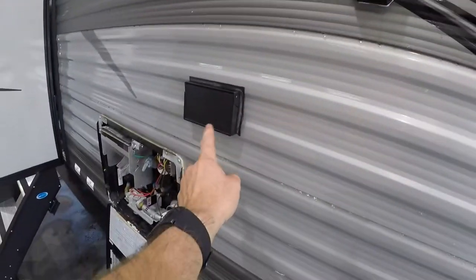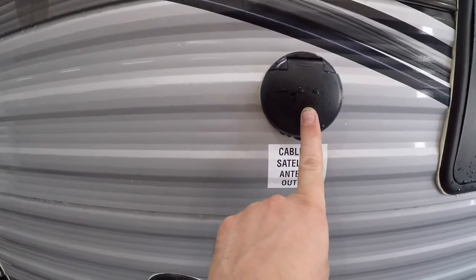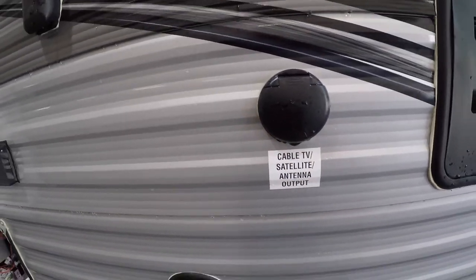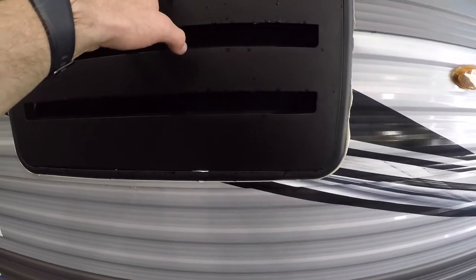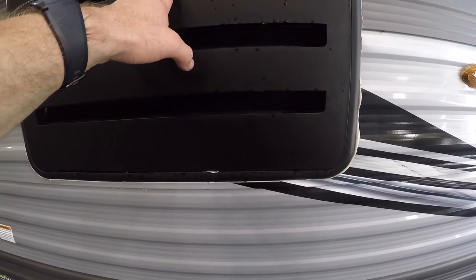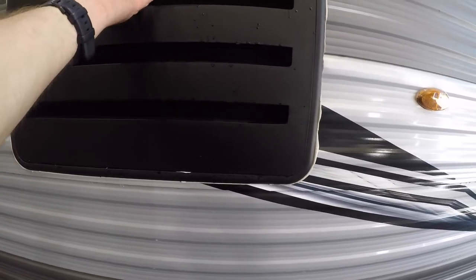There is a mount and a GFCI plug and the cable output that can be used to have a TV under your awning here. We also have venting for your fridge — it's important that this remains open and not blocked because we need airflow in through here.